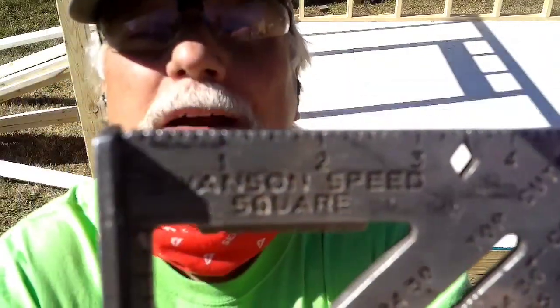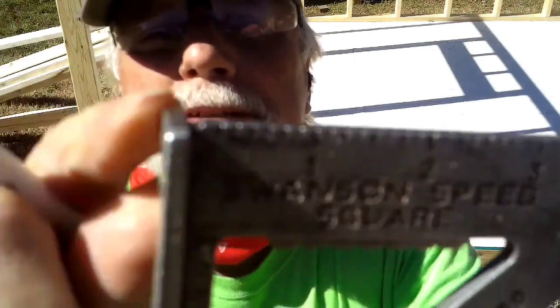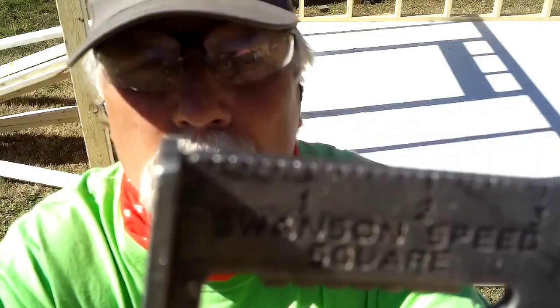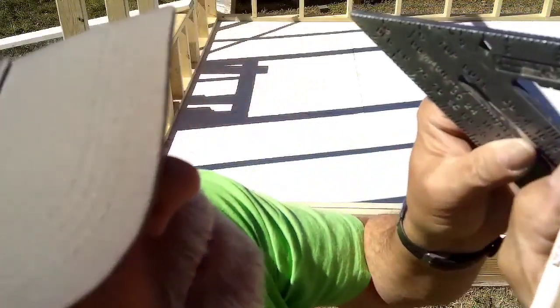This is the speed square. Notice that there's a little arrow right there — that's where you start your measurements, not on the end. So I'm now going to start marking where the studs go, 16 on center. I'm going to use first three-quarter of an inch and then half, because a stud is one and a half inches.